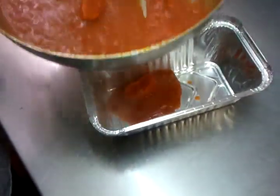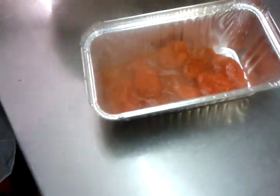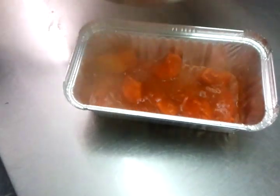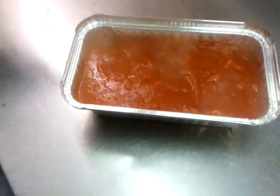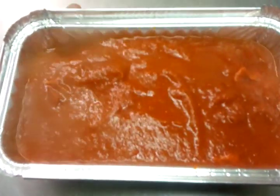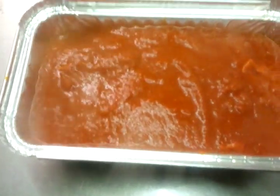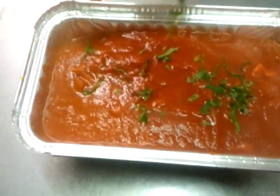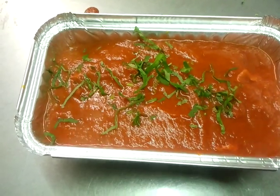Right, we're done and this is going for a takeaway dish. There we are, that's what we've done, and finally we'll top it off. There we go — we're done, so thank you for watching the video.